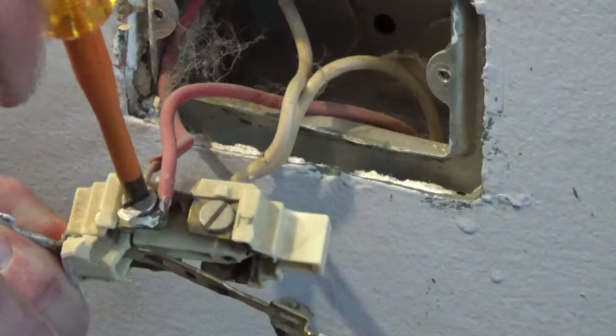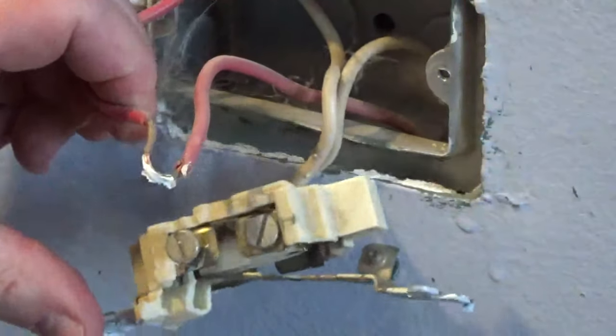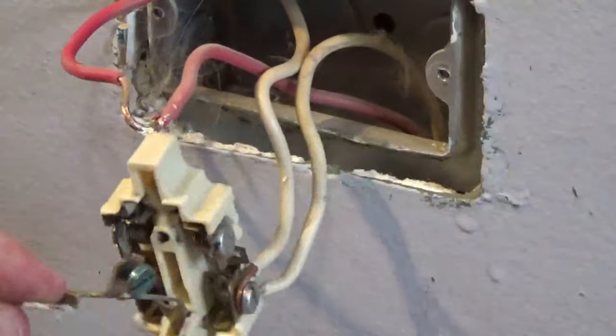I'm doing this project in the Chicago area. This house has metal boxes connected to metal conduit, creating a ground path back to the service panel, so there's no ground wire. When the outlet is screwed down to the metal box, it will be grounded.